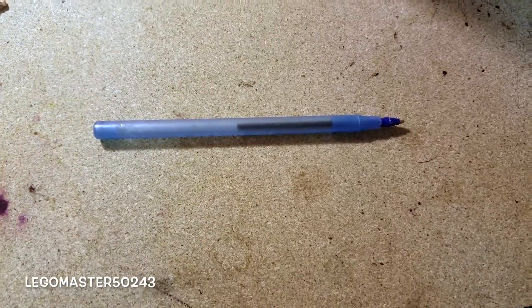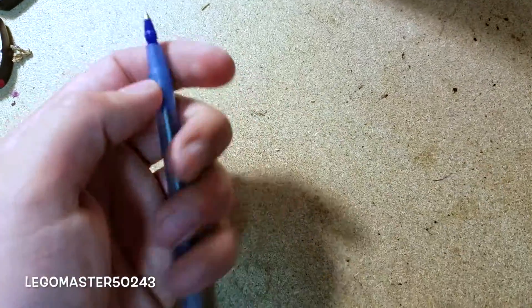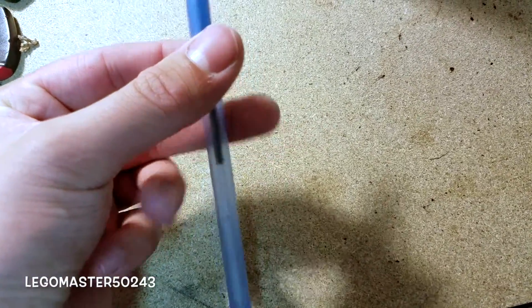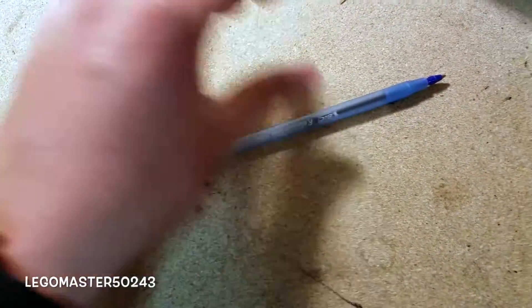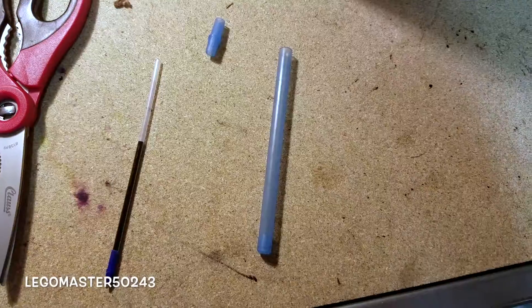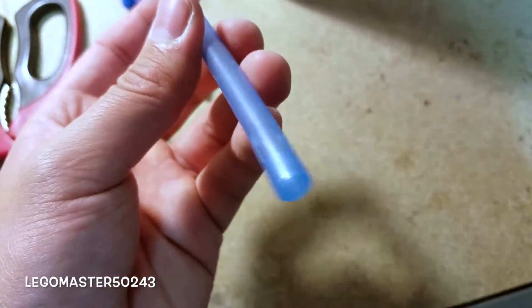This part only applies if you are going to use a pen — otherwise if you are using a straw, skip this part. If you are using a pen, you first need to remove the ink cartridge, not the case. You can do that with scissors or even pliers. Go ahead and remove everything now.